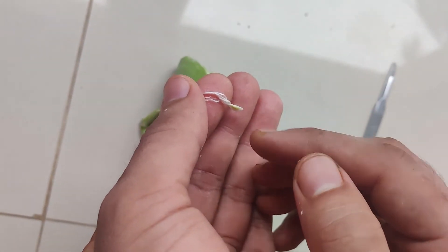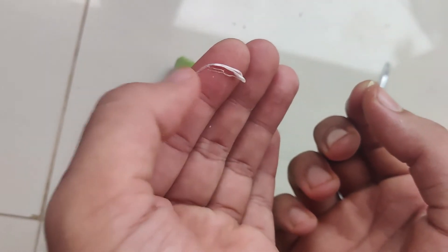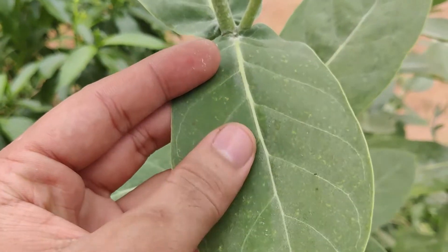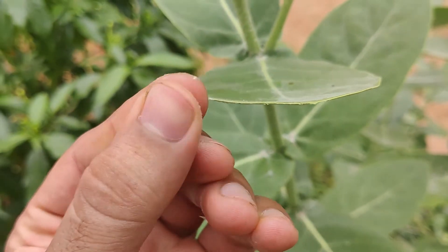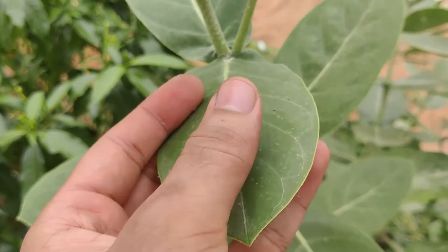These white hair-like structures help the seeds to get dispersed by the wind. The leaves are so thick and covered with a waxy layer. You can also feel a white waxy and powdery residue on these leaves, and this wax layer helps the plant to retain water for more time.